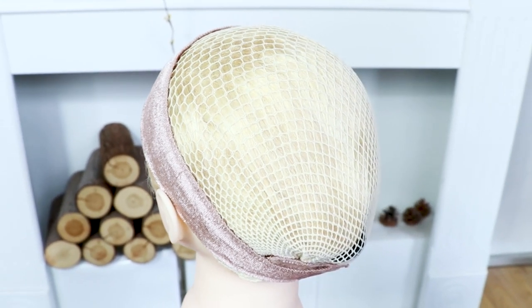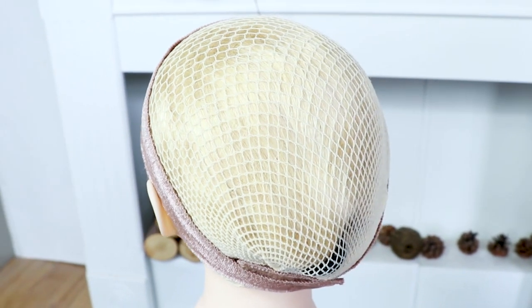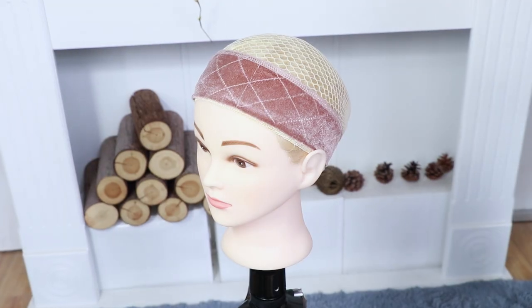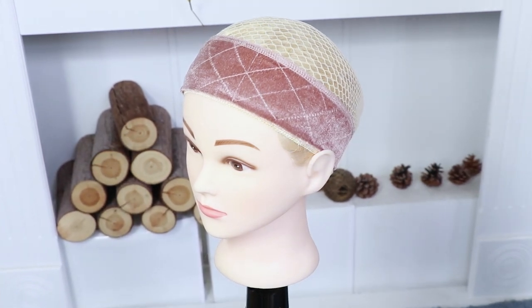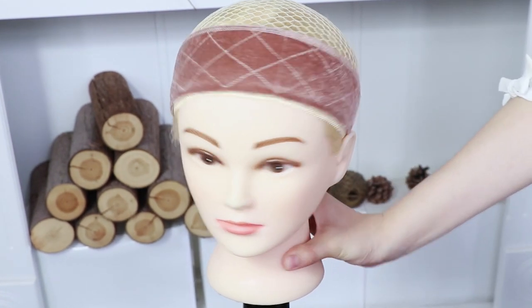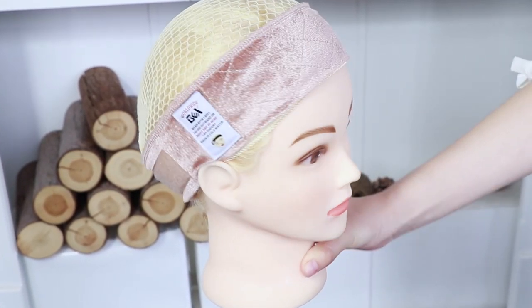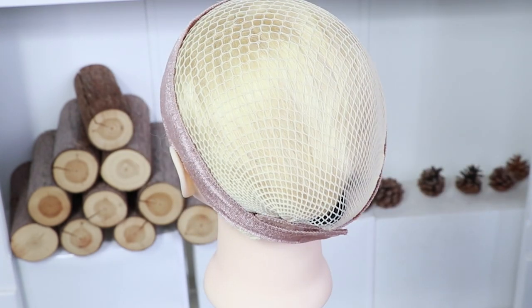Hey guys, how are you doing? I hope you guys are well. Today I want to introduce this GEX wig grip to you guys. This wig grip is perfect for making sure that your wig does not slip off. At the same time, if you have thin edges or you have hair loss issues, I would definitely recommend wearing a wig grip if you do not feel like using any types of tape pieces to keep your unit on.